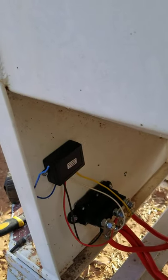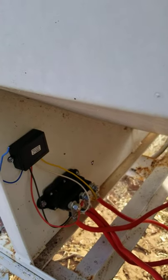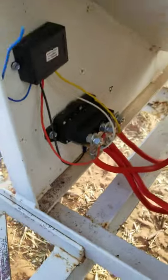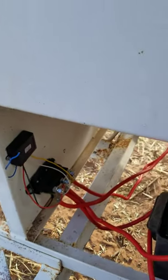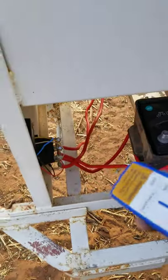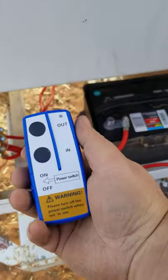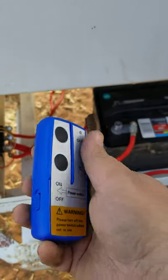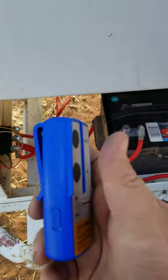The blue wires are the antenna, and you've got the positive going to positive and negative going to ground. The kit I bought came with just two of these little remote deals — I didn't want their key fobs. There's an on/off switch on the side, so you have to make sure you turn that on.